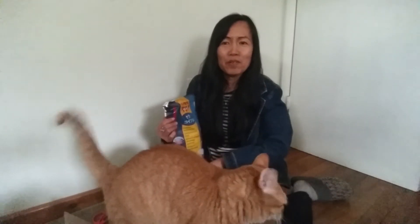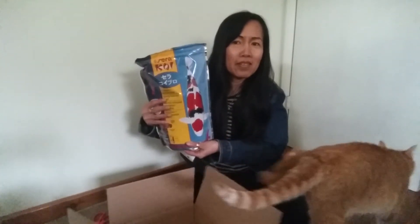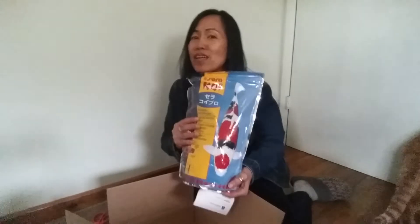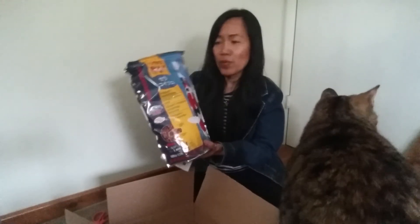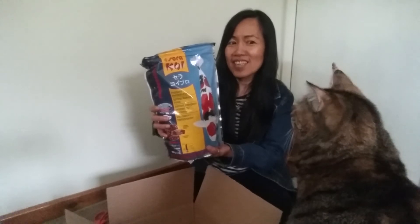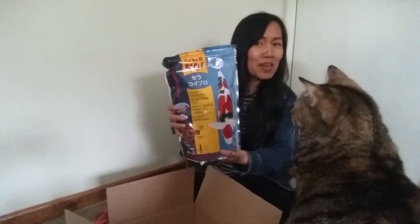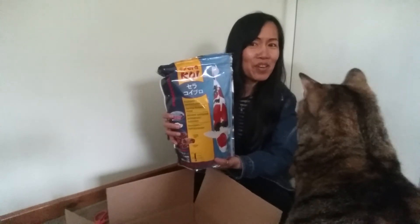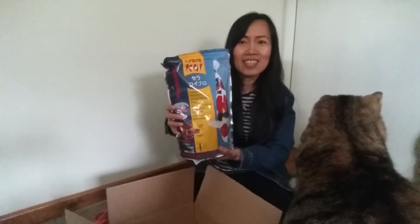So this is what we ordered for the pond. Spring is here and this is what we are going to feed our koi. Thank you! I hope you enjoy watching this video — my Fiona is also watching, and Copper too. Okay guys, bye bye!